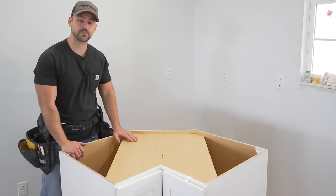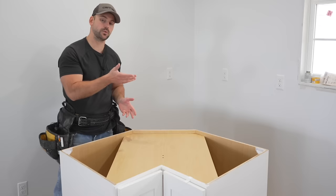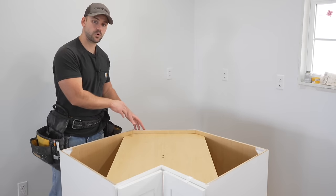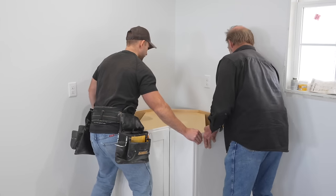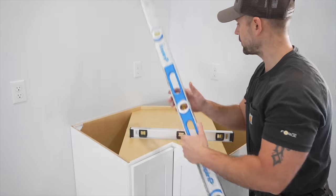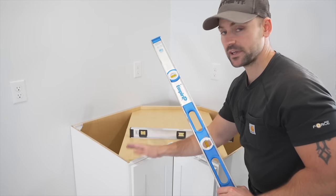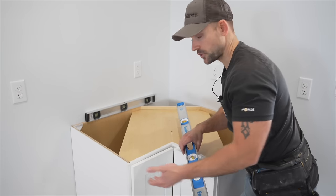Since we know the back corner is the tallest point, we always start with the corner base cabinet there. My helper and I shift it into place tight against the wall. The leveling sequence is: check the backs first, then the sides. This tells us if we need to shim up the front or vice versa.